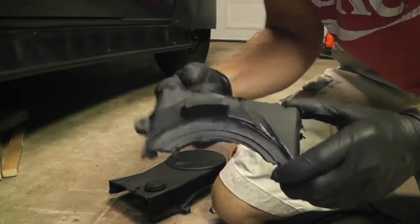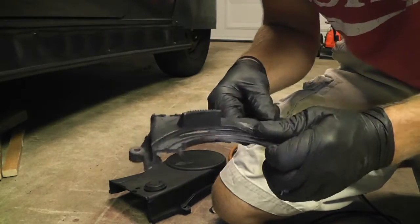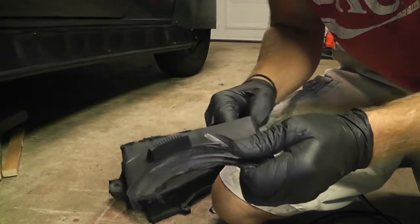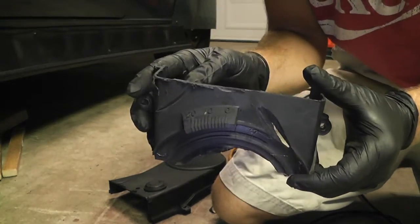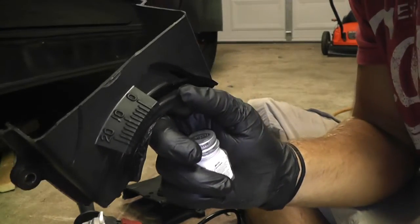Looks pretty pro and that didn't take long at all. Now I'm going to trim this business and hit it with some sandpaper just to clean it up a little bit, but that's going to be my new timing cover.